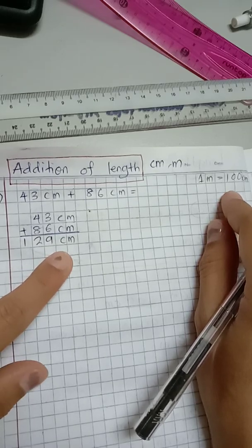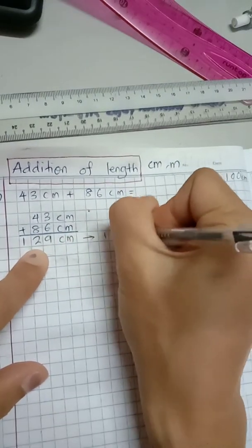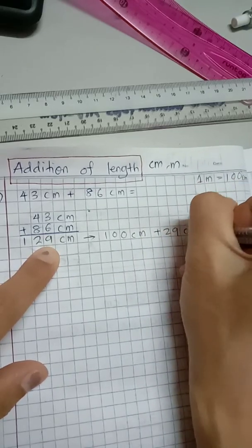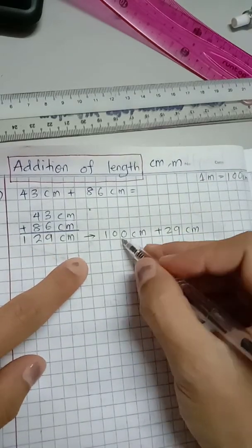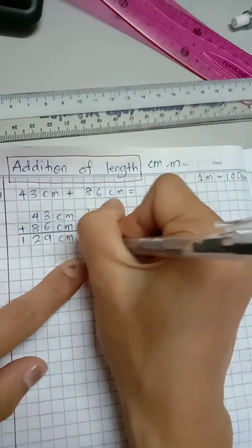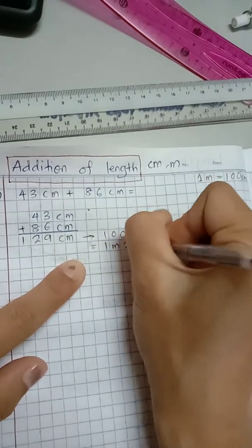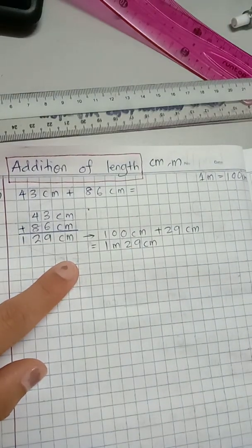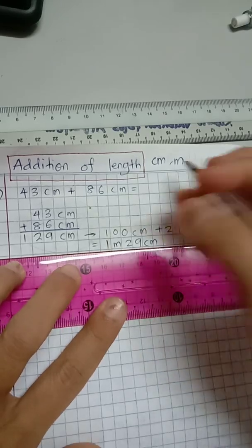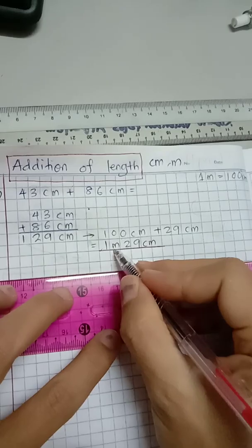We separate the number like this: 100 centimeter and 29 centimeter. And 100 centimeter is one meter, so this becomes one meter and 29 centimeter. That is the answer — this is how you write the answer in meter and centimeter.